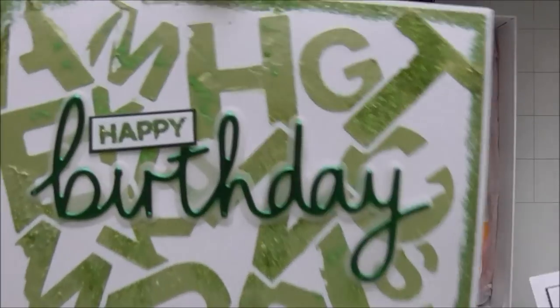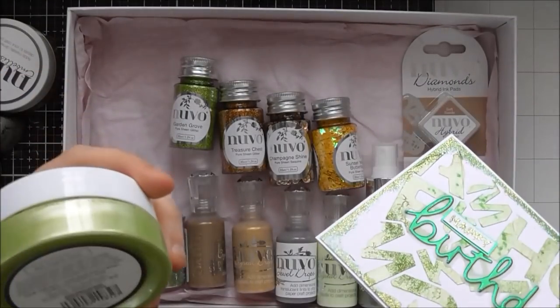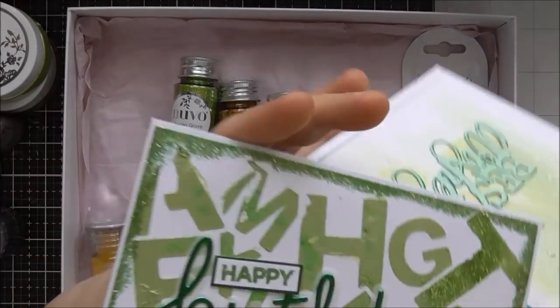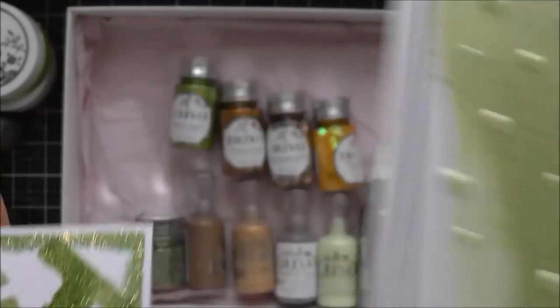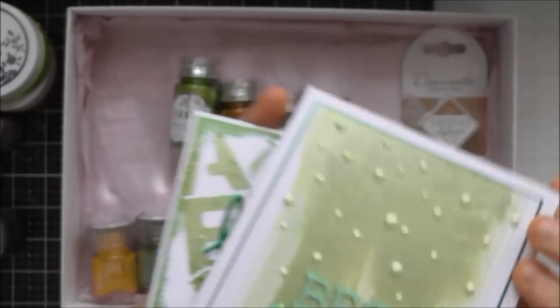I'll show you these — these were two of my samples using the Forest Green Embellishment Mousse. I'll come back to these samples again as well to show you, but that was just a couple of uses of it there.